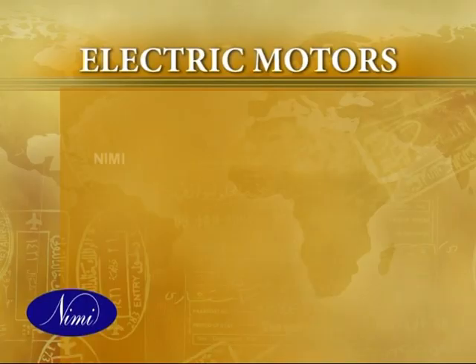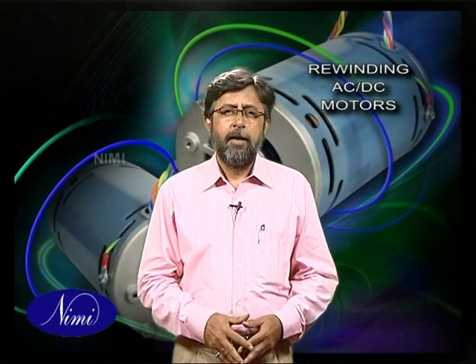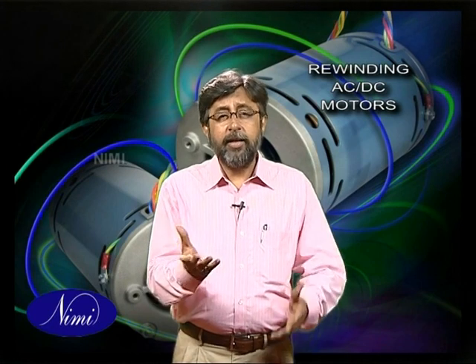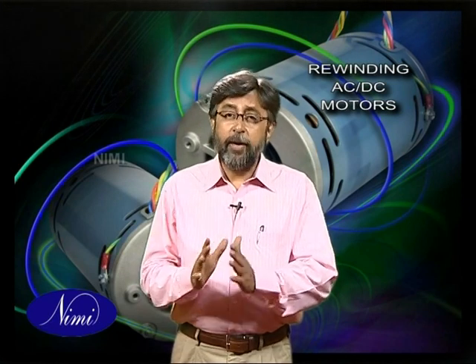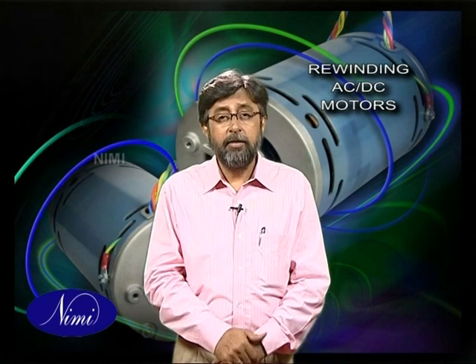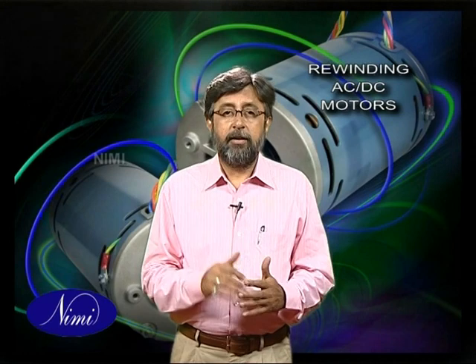There are two main classifications of motors: AC and DC. AC motors require an alternating current or voltage source to make them work, like the power coming out of the wall outlets in our houses. DC motors require a direct current or voltage source to make them work, like the voltage coming out of batteries. Universal motors can work on either type of power.